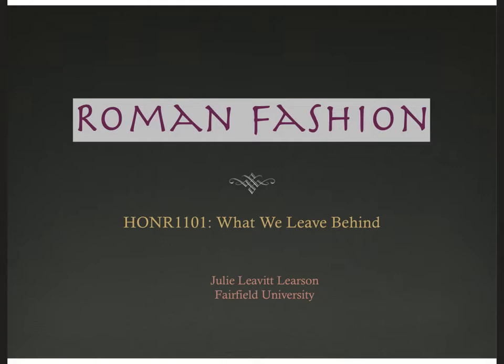Hi, I'm Julie Levitt-Learson at Fairfield University. Welcome to my video lecture on Roman fashion for our honor seminar, What We Leave Behind.